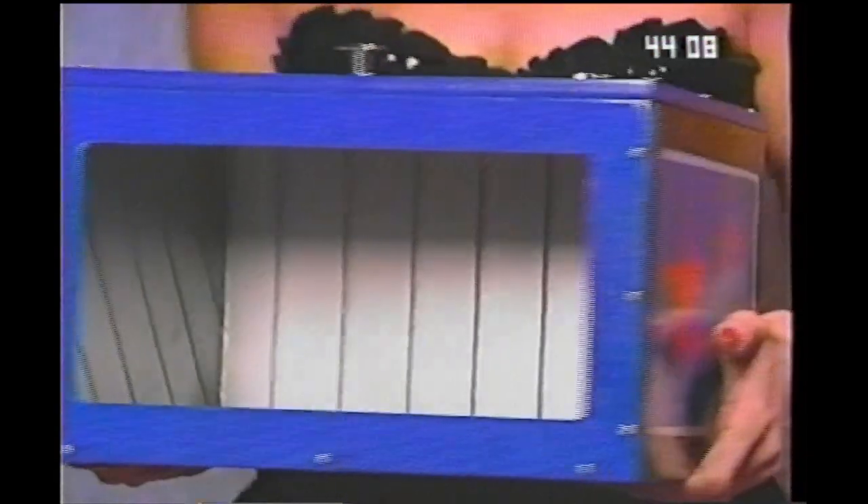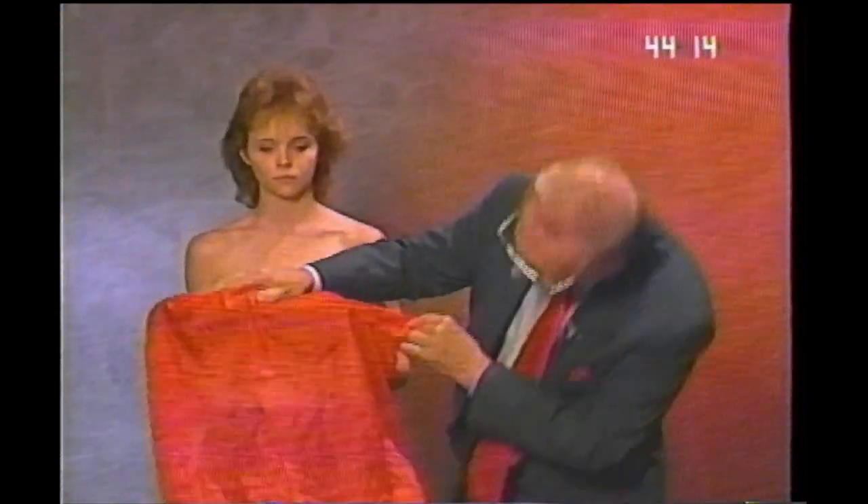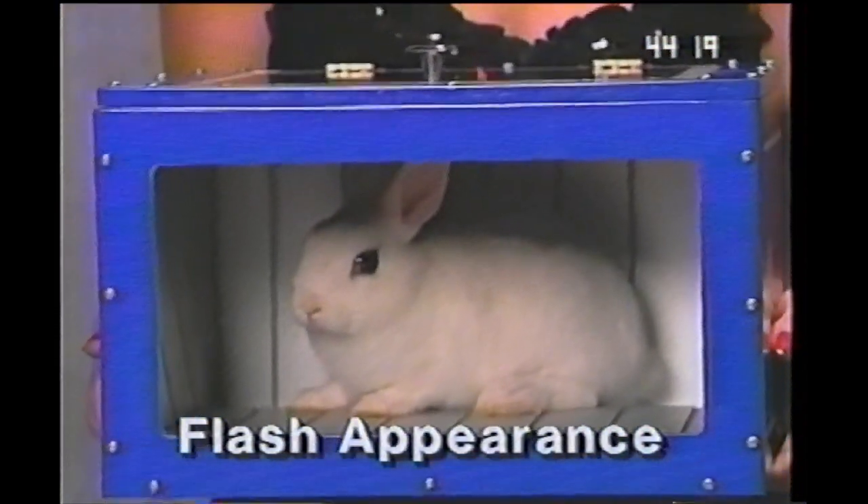This is an amazing bit of magic — a little box you can see in it. Show everyone there. I'm going to take this scarf, just place it in front of there for a second, and look — a bunny.